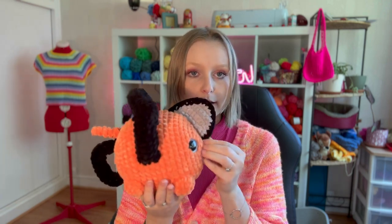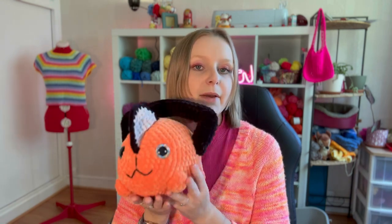Next theme is Chainsaw Man — I have to admit I haven't watched it yet, but I have a Pochita pattern available on my Etsy shop.